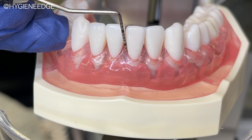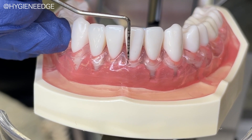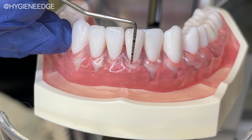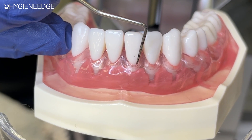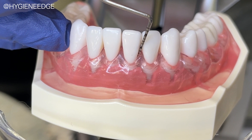One thing that is very helpful when learning to probe is having clear gums like on this Kilgore model. Just like in a live mouth, bone will dip in different spots. So this helps you to see if you're using the right pressure and tactile sensitivity to notice when the pocket goes deeper, like you can see here.